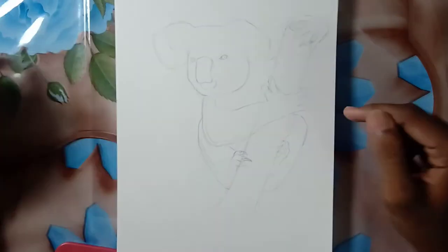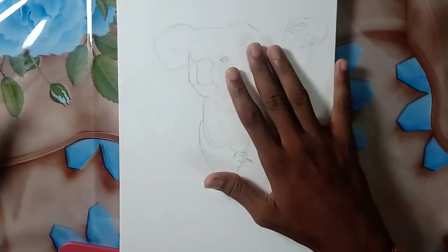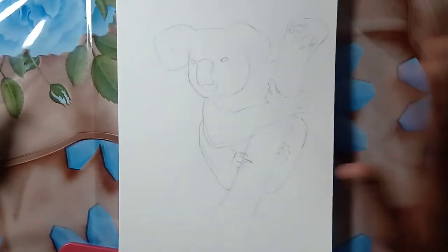Hi friends, welcome back to my channel. Today I'm going to show you how to draw a koala. This is a complete video from outlines to the shading, so watch this video fully.